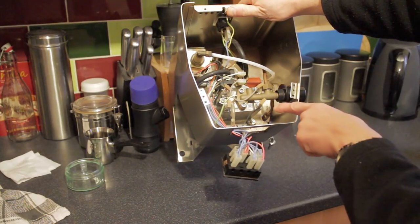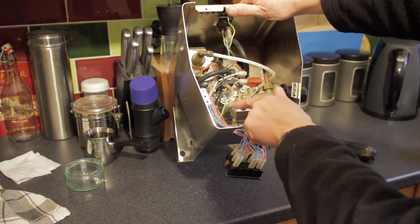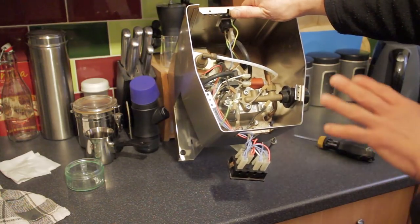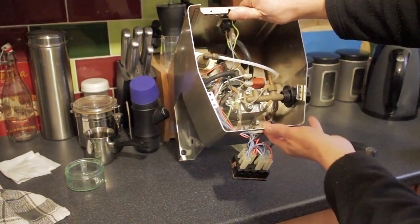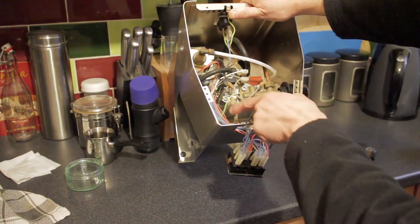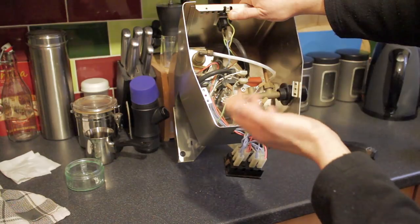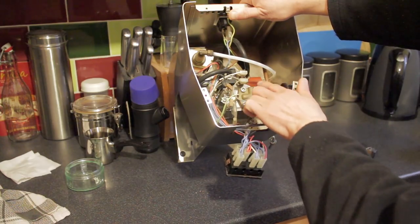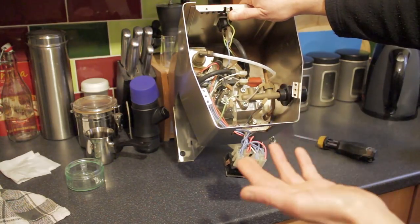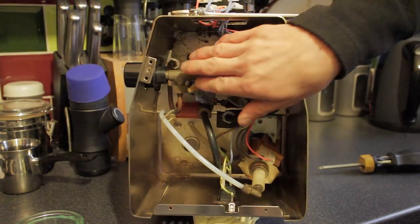Before we go ahead and remove the boiler - which is held in place directly above the group head by four allen bolts - we need to mark all of the electrical connections so you know what goes where. You can snap a photograph since everyone has a phone with a decent camera, or you can get a marker, number them, and scribble a rough diagram on paper. Either way, make a point of noting what goes where for reassembly.